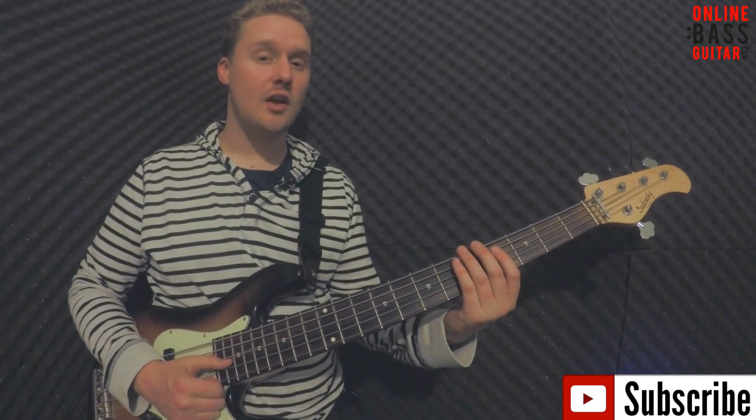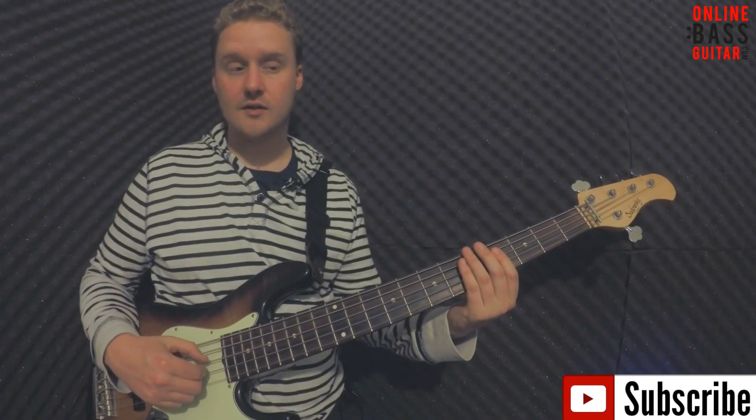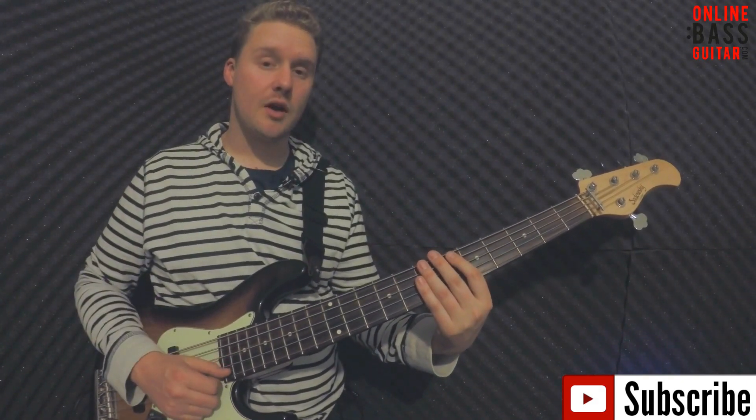Usually this works a lot better when the slap stroke is on either the E or the A strings. Then the tap — you've got to lay your fingers across all the strings so they're all muted, and I try and hit down with my ring finger. The pop I usually find works best on one of the two higher strings, so either the D or the G.